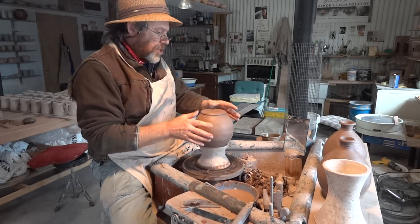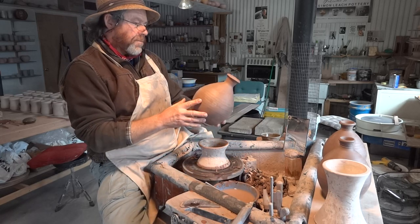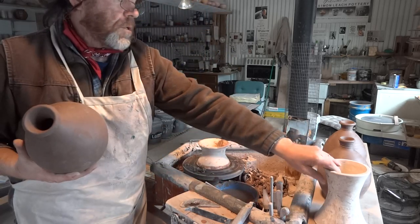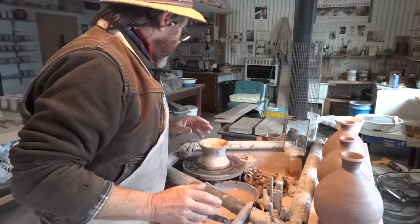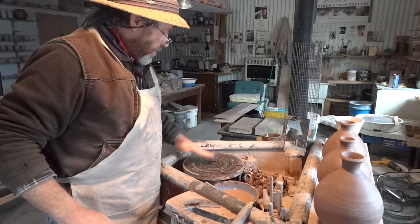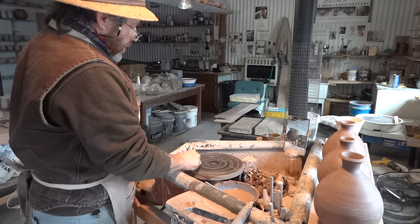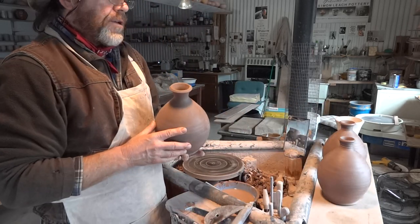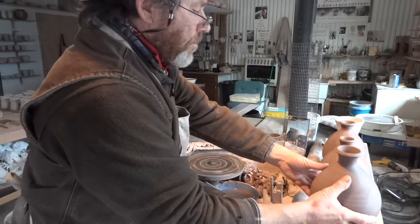These were actually thrown from three pounds of clay. What I want to do to them now is pull some handles, actually. These are little — what you call them — like flagons. Strap-handled flagons, you know. So it's just a strap handle on one side.